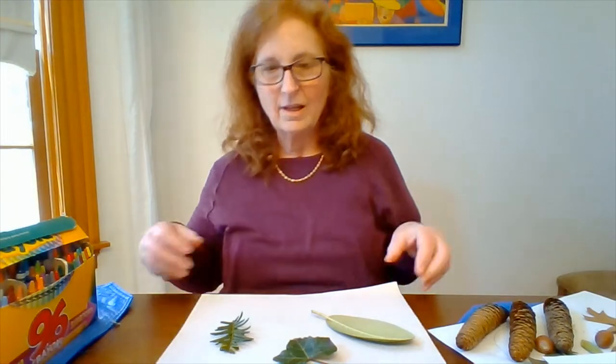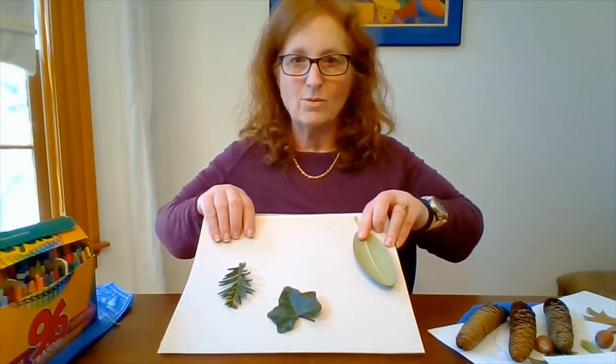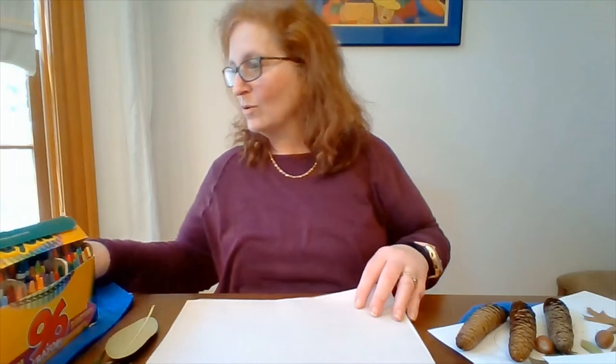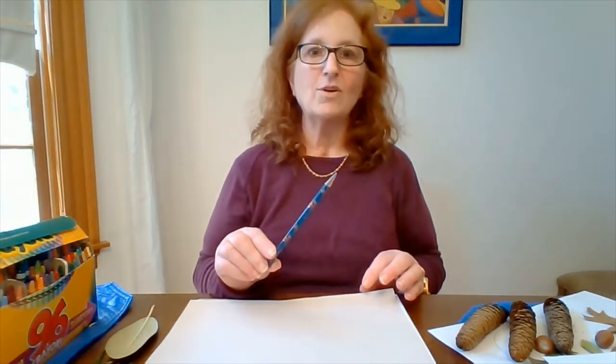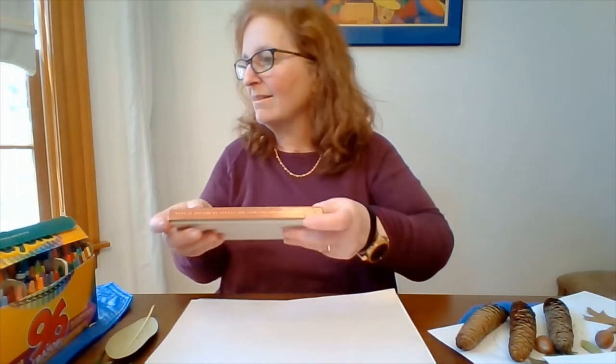And without further ado, I'd like to get to our leaf rubbings. With leaves, you can pick all different shapes and sizes. I'm going to take three different kinds from my little adventure and see how they come out. You can do this with very simple supplies — you need a piece of paper, a pencil if that's what you've got, crayons if you've got those, and if you're lucky and have pastels, you can use those too. You'll get a softer look, so you can experiment with different mediums.